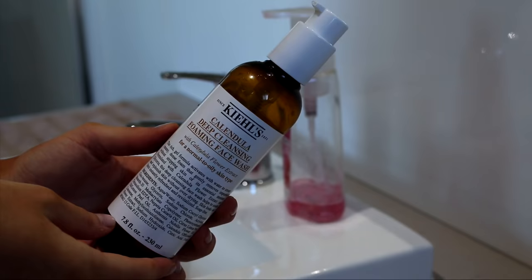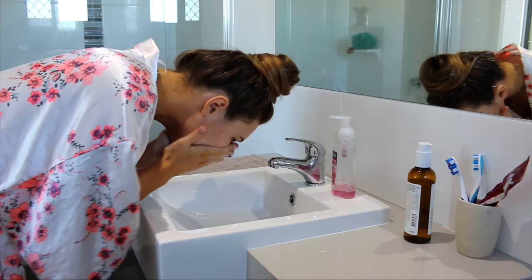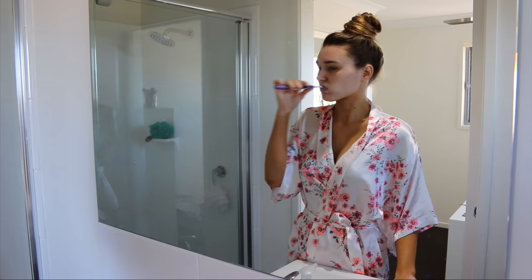Washing my face now with the Kiehl's Deep Foaming Cleansing Wash. This stuff is incredible. I've been using it for so long now and I'm just obsessed with it. And of course, brushing my teeth because I did just eat tuna, so, you know.